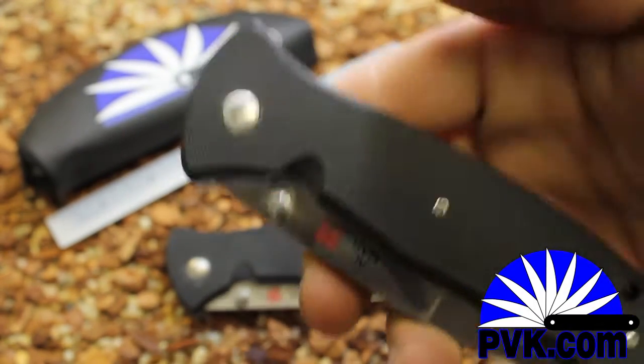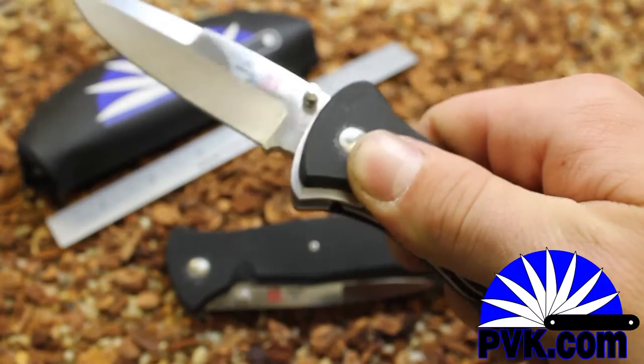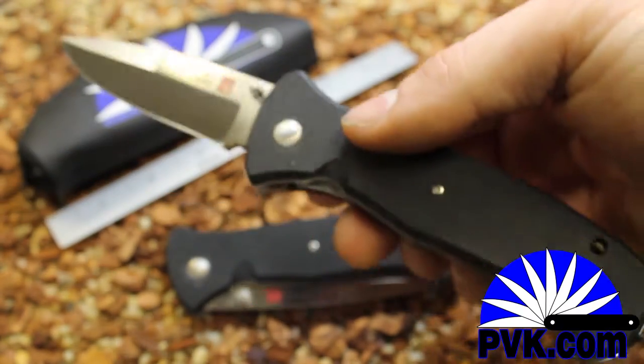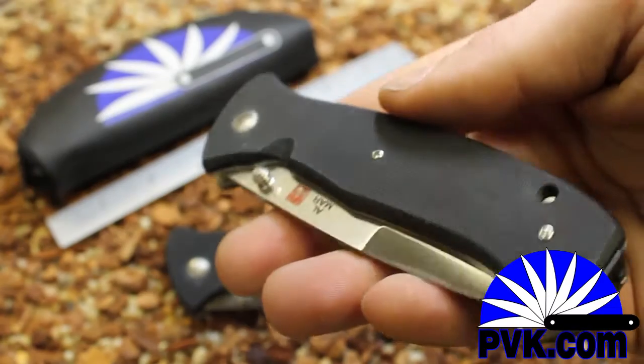These are available in full size and mini Sere. The blade deploys automatically in the same way, just shifting that scale back. And these are all custom hand-fitted by Butch Vallotton at his shop.